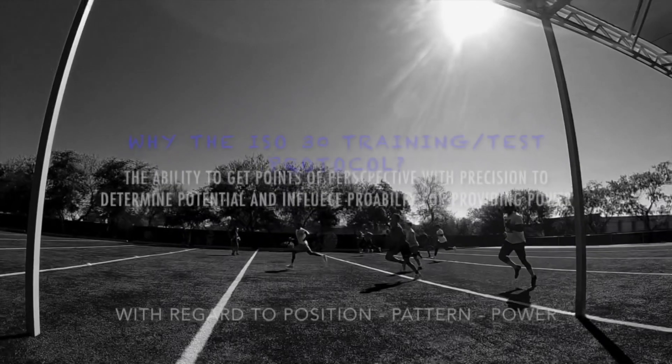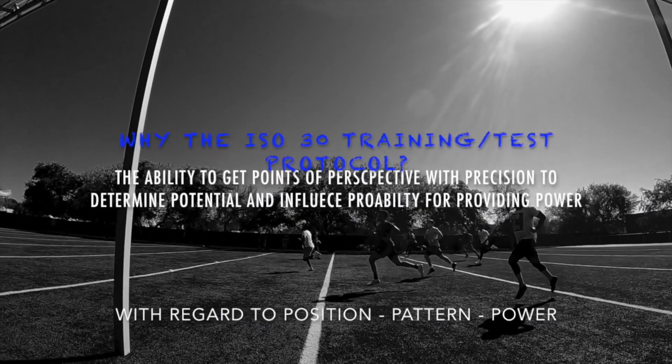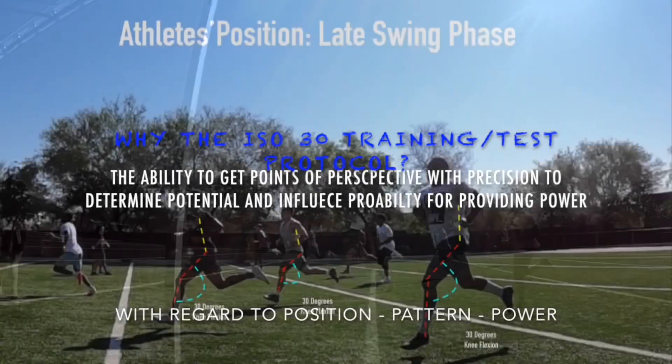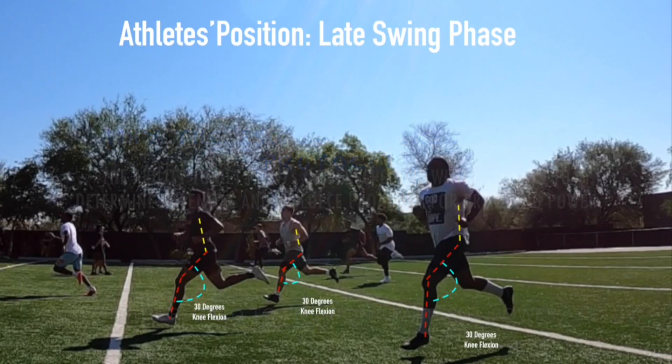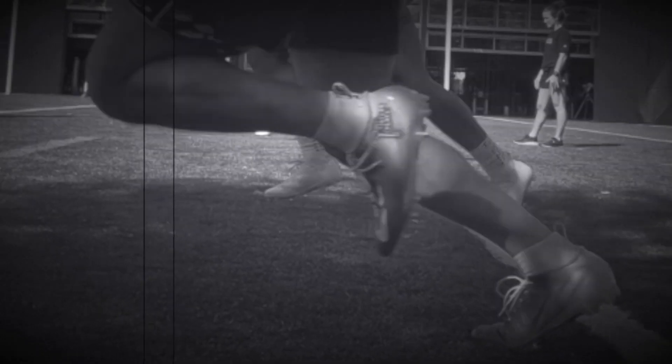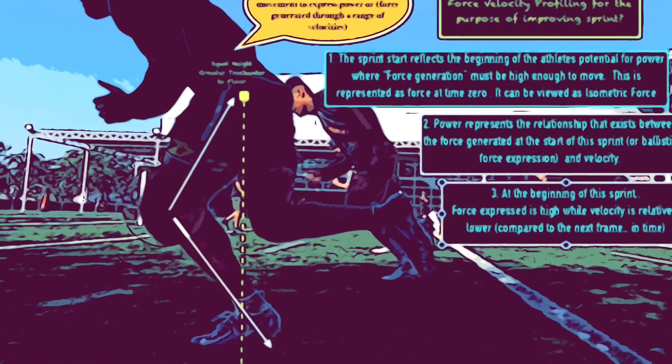Over-30 hamstring training is important if you consider sprinting or accelerating to be of value to sport and the athlete. Authors, coaches, and researchers note with great evidence that one's ability to quickly accelerate the body is considered to be particularly important for successful performance in many sport activities.